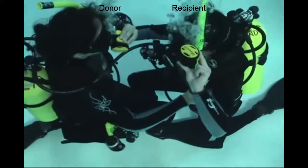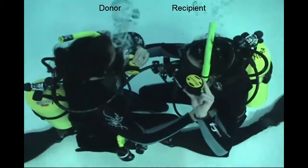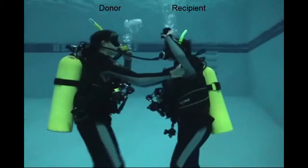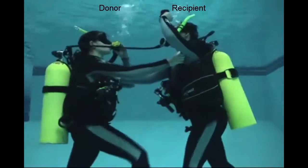Once the out-of-air situation is solved and you get a breathing rhythm going, both divers ascend to the surface. For the person out of air, it's not a free ride — you have to kick as well. The donor is not just going to inflate their BC and drag you to the surface; both divers have to kick to get there.